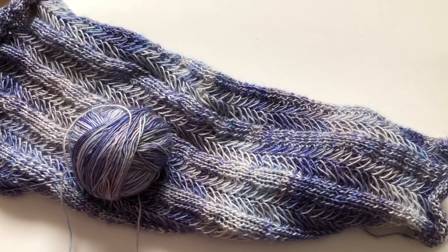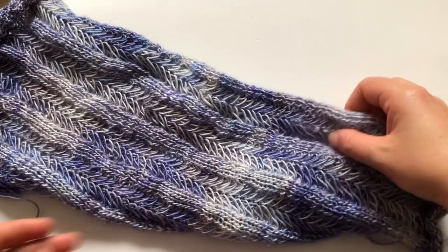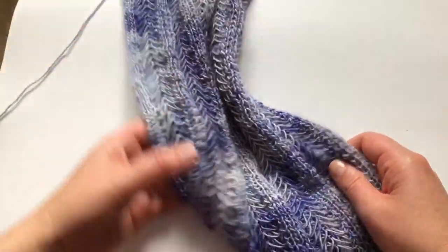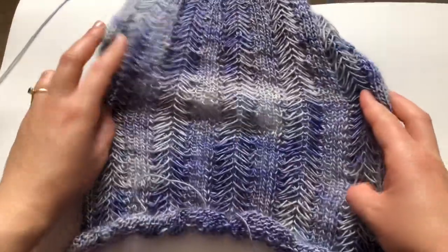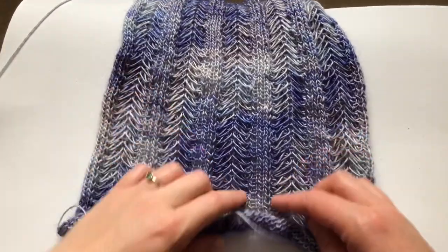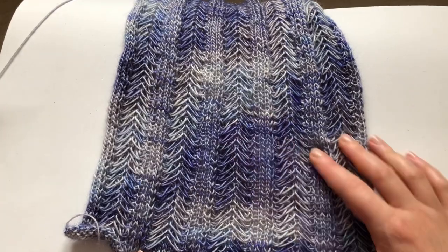Hi everyone and welcome back to my channel. I want to give you just a tiny sneak peek of what I've been knitting these past couple of weeks. This is what I've been working on — it's not my pattern, it's Pearl Soho's pattern. I think this is kind of like a review of the pattern.